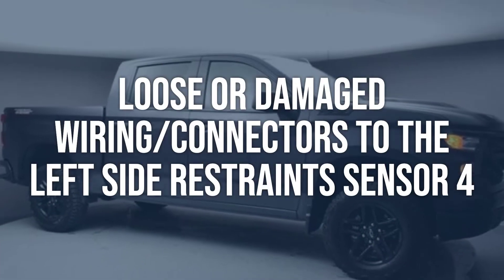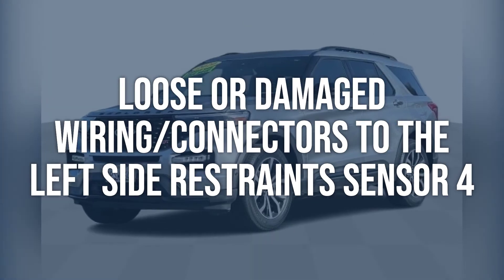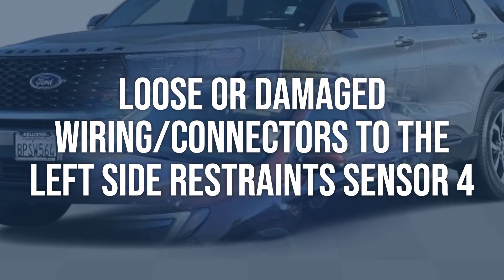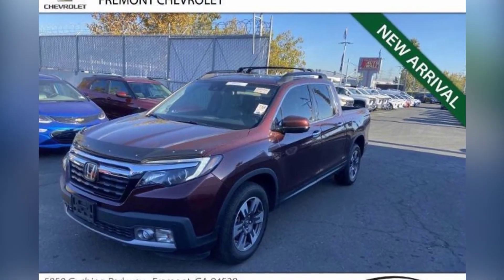Loose or damaged wiring or connectors to the left side restraint sensor 4: use a multimeter to check for continuity and inspect the wiring and connectors for any visible damage or corrosion. Make sure all connections are secure. Repair or replace any damaged wiring or connectors, and ensure all connections are secure and free from corrosion.